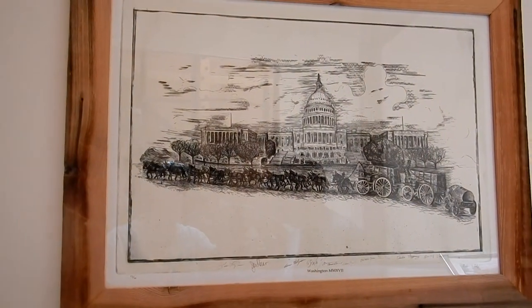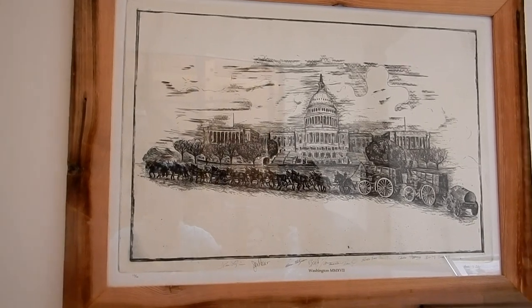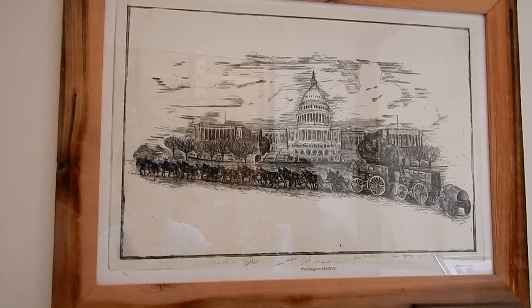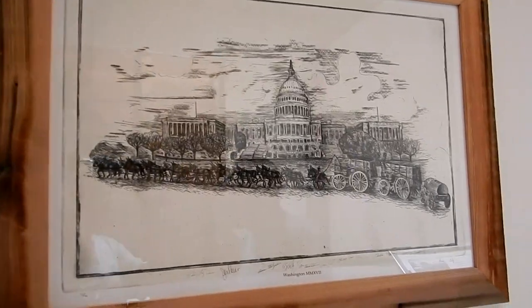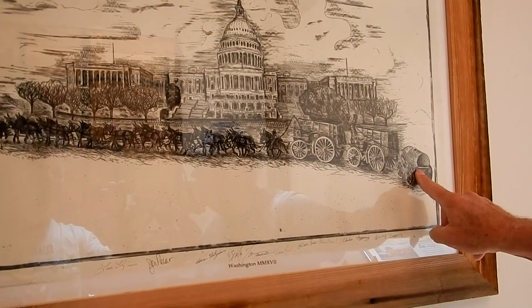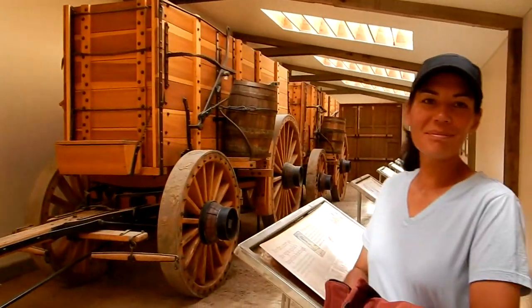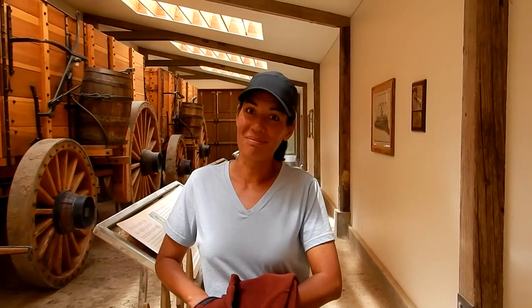In the Fourth of July parade in 2017 in Washington, D.C., these wagons were on display. You can watch it on YouTube — and if you have a patriotic bone in your body, it's going to vibrate. Seeing the 20 mule teams, the people cheering, the whole train going down Pennsylvania Avenue — it's not cool, it's awesome.